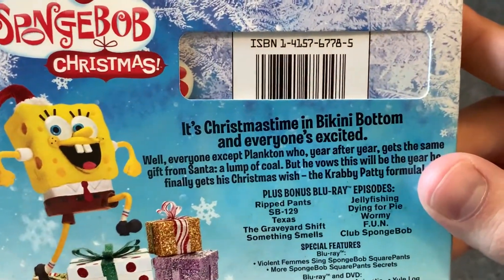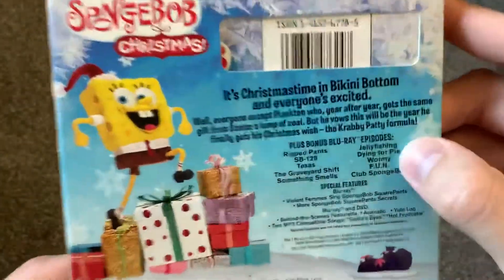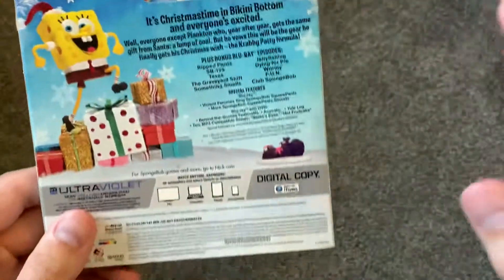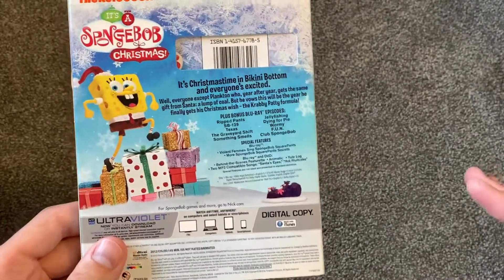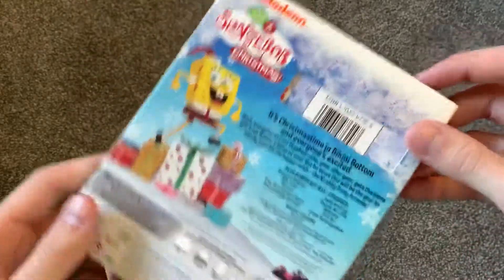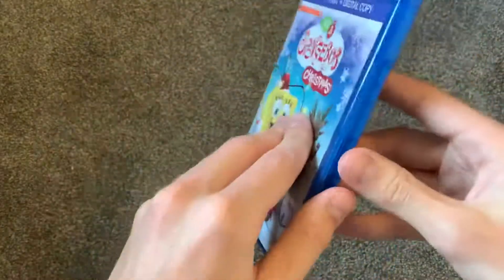The cool thing about this, actually, is it does have some bonus Blu-ray episodes. There's SB129, Club SpongeBob, that type of stuff. All of those episodes were included in — oh, what's it called? — Nautical Nonsense and SpongeBuddies. So it's kind of cool to have them on Blu-ray now. They're not going to be in HD quality or anything, but it's just kind of cool to have them.